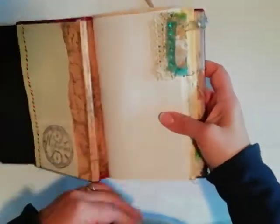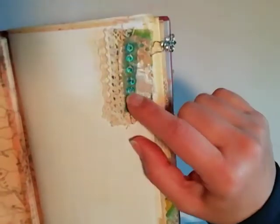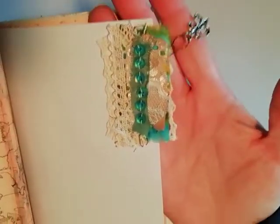And I used these little clusters of fabric and lace that I got from another swap. It was wonderful. She made me these beautiful clusters.